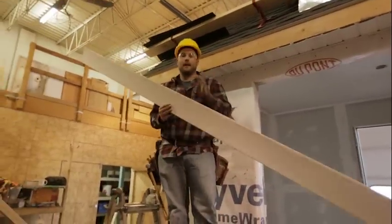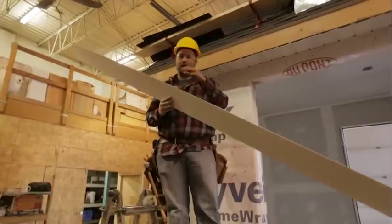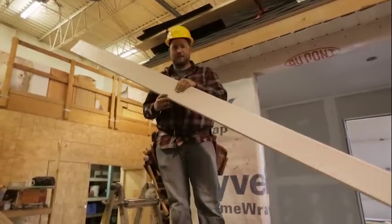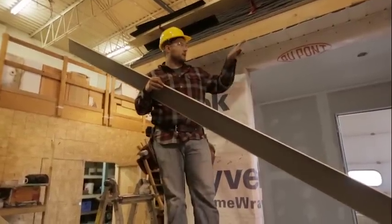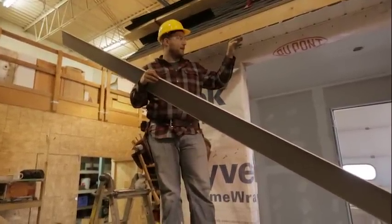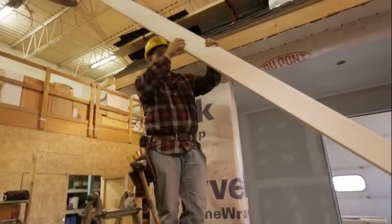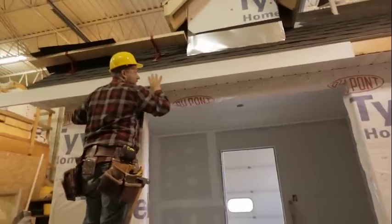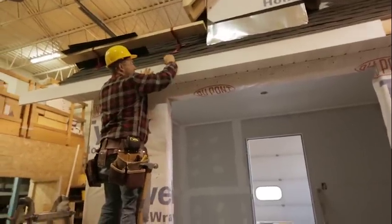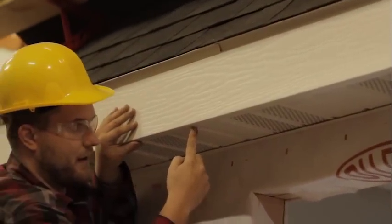Now we're ready to go ahead and install our aluminum fascia. It's a pretty simple product — just a piece of aluminum with some wood grain on it, and then it has a bottom edge that's going to come down and under and finish off our rough edge of soffit. It's going to get pushed up underneath our drip edge, nice and tight.